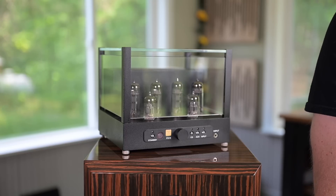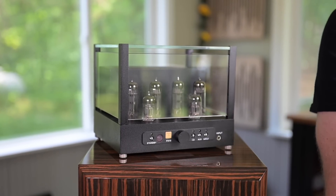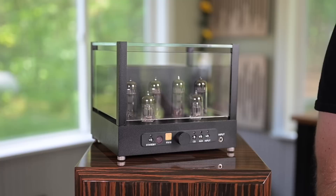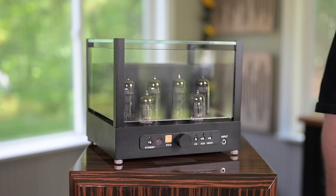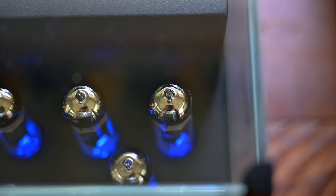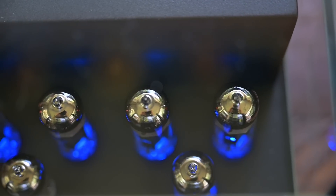It comes with a remote, all the tubes, and the glass cage. It's kind of heavy — a beautiful little amp. When it's on there's a light show going on and it just looks beautiful. I passed on it back then, and now that it was sent to me for review I was kicking myself saying why didn't you get this thing 10 years ago.